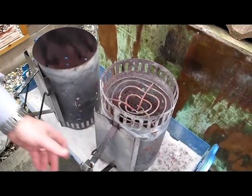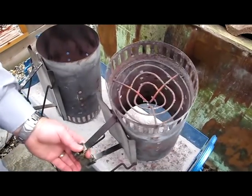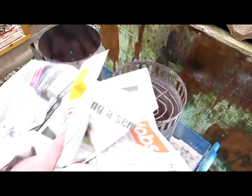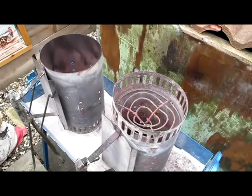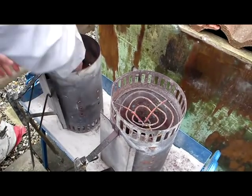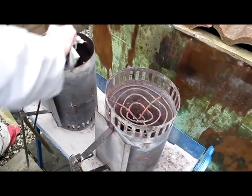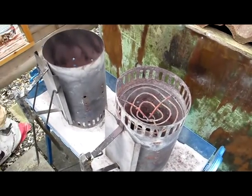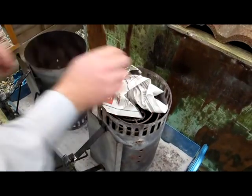You can see here we have one chimney with the gridding and this one has got no grid in. Put three bits of newspaper rolled up together.